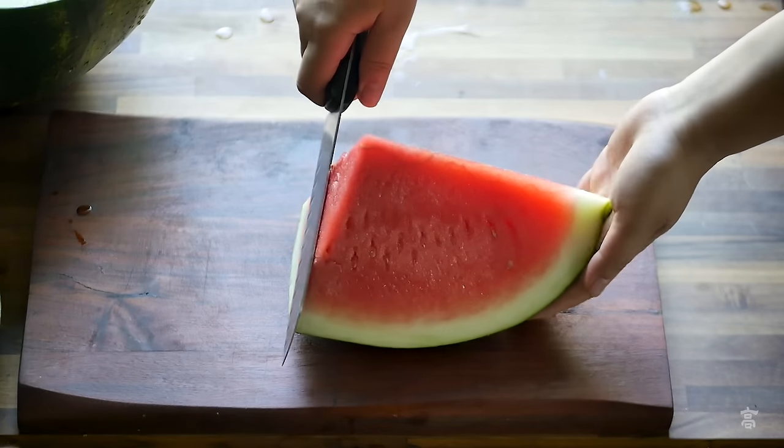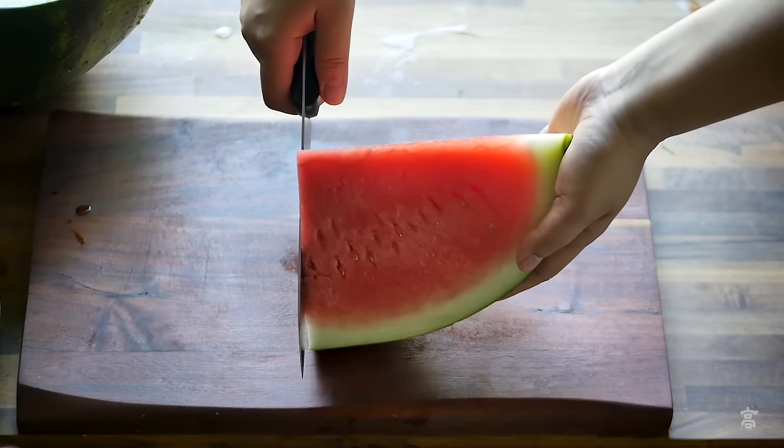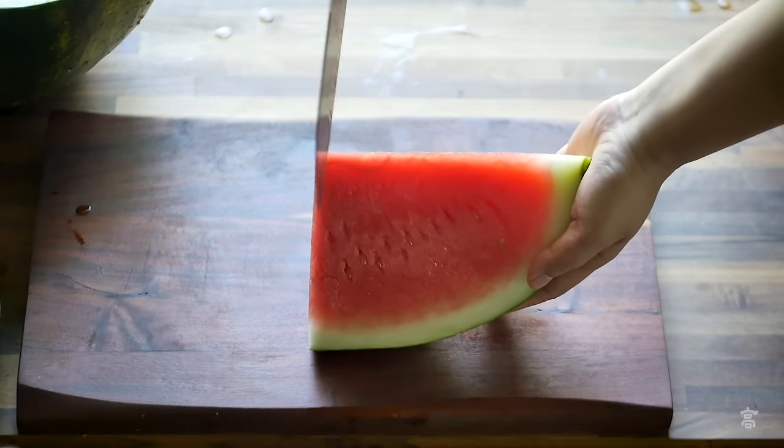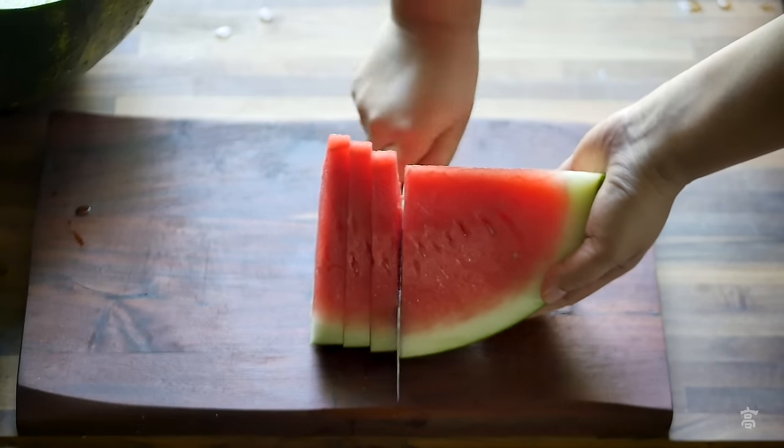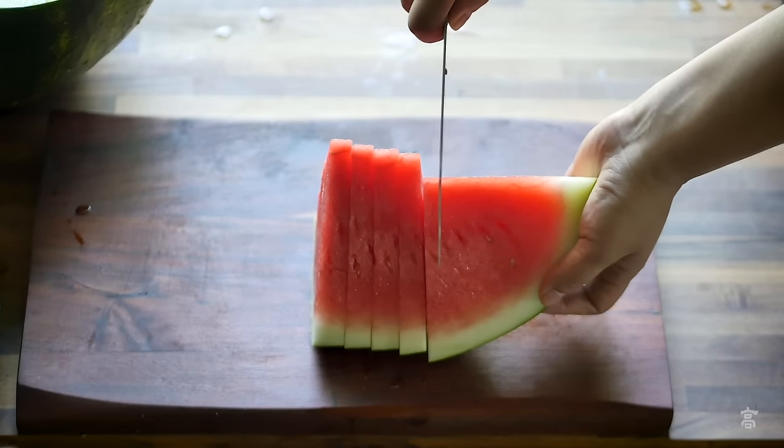Lift up the end and hold the melon like this, so this side of the watermelon is straight up. Now run your knife straight up and down to cut the melon into slices.